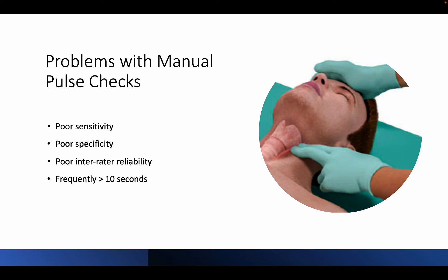Poor specificity — in other words, feeling a pulse does not mean a pulse is actually present. Usually this is caused by providers applying too much pressure with their fingers and actually feeling their own pulse. Poor inter-rater reliability. And pulse checks frequently extend beyond the recommended 10 seconds, likely due to difficulty determining a pulse in unresponsive patients. Unreliable manual pulse checks mean that CPR may be initiated inappropriately, withheld when it is indicated, and extended pulse checks lead to a deleterious drop in coronary perfusion pressure.